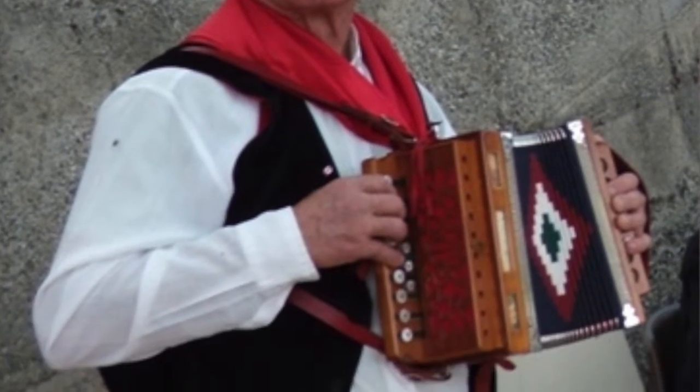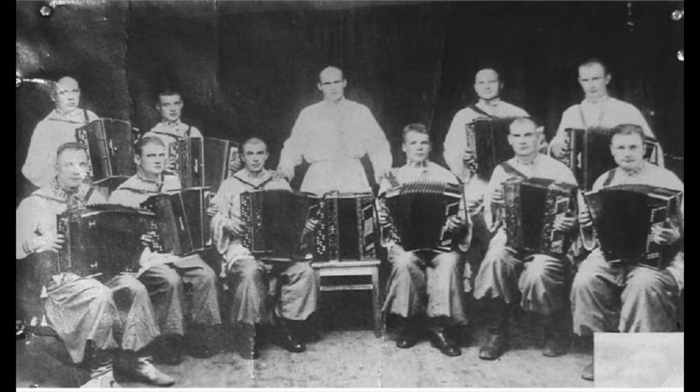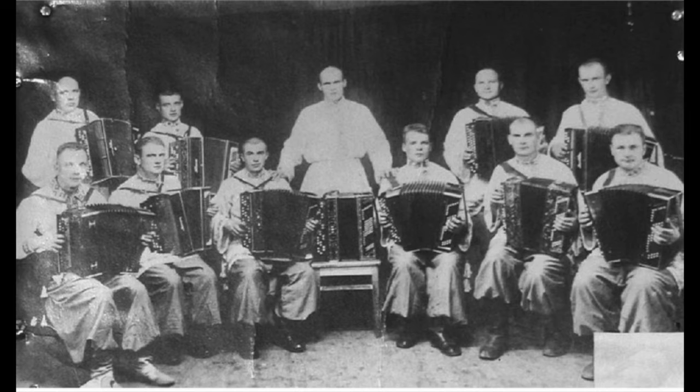When those people started immigrating to the United States they brought their accordions with them and they made lots of music, but it was confusing because everybody had different types of accordions that played in different ways.